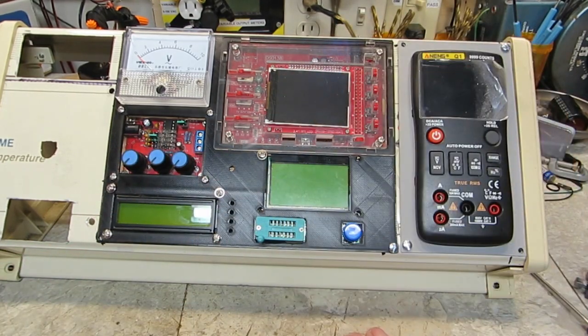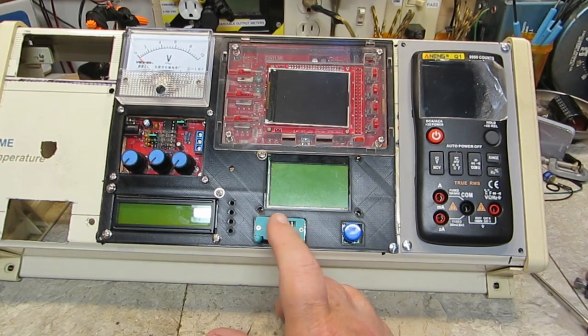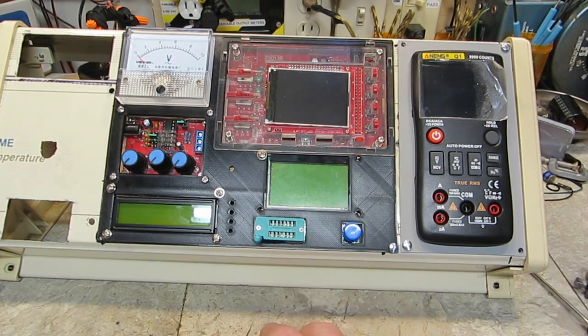All the function generator and scope controls are all accessible. The tester leads will fit in there, and this does close on this. I'm not going to push it down now because if I push on it much it will push that out.